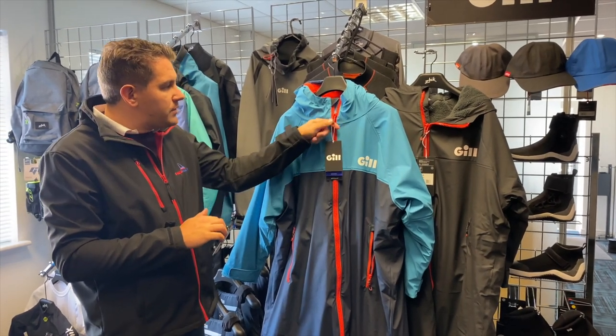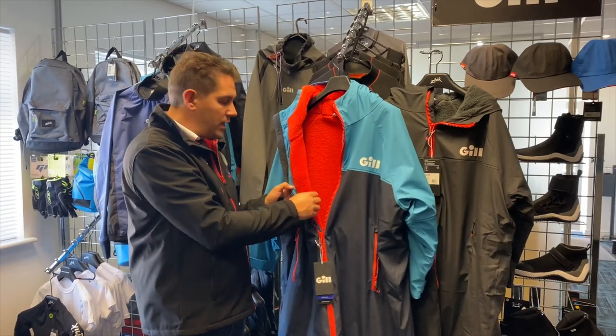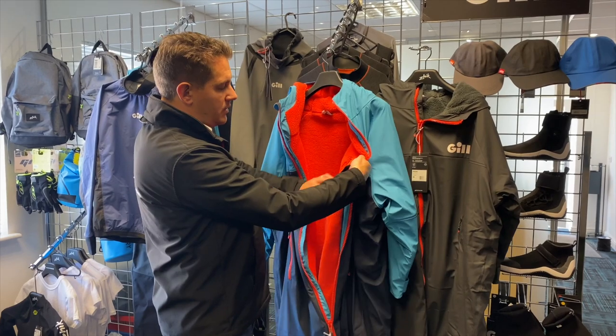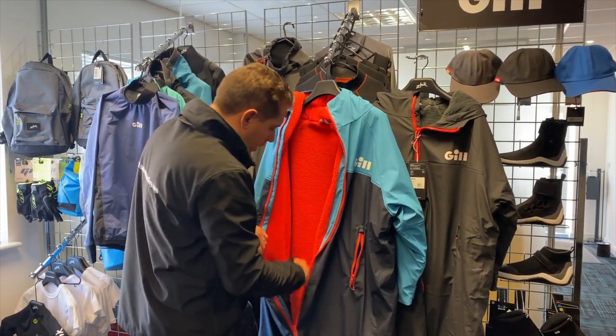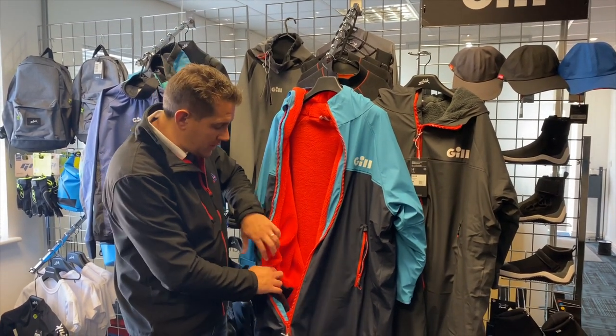In terms of inside, as I said it's got the lovely fleecy lining. This is really thick and really warm. On one side you've got a zippered pocket so you can store additional stuff inside there. The other side you've got a velcro pocket where you can store additional things as well.